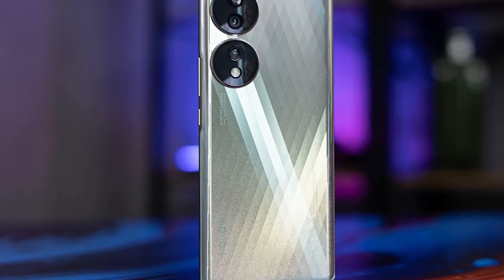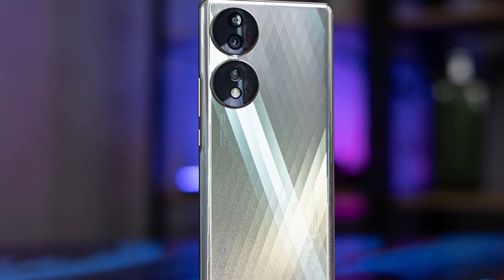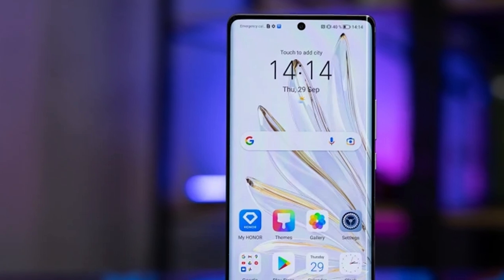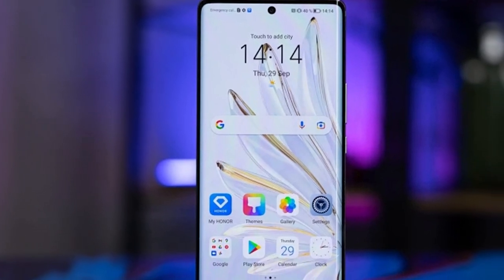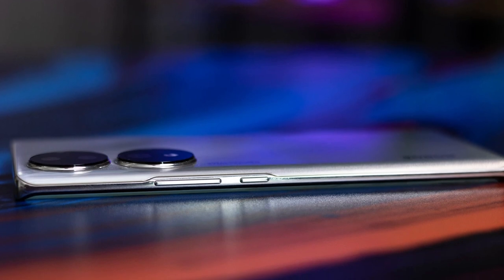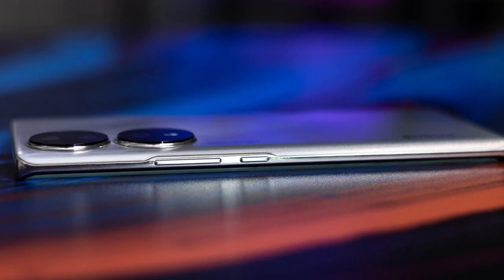On the bottom of the phone we have a speaker on the left, a USB Type-C charging port in the middle, and a SIM card slot on the right. Turning to the phone's back, what sticks out the most will obviously be the likely unnecessarily huge raised circular camera modules, which hold three cameras and a flash — already a pretty bold design element.